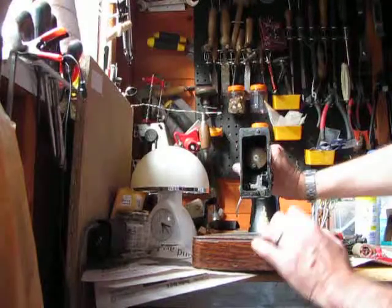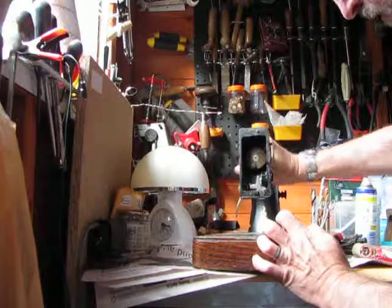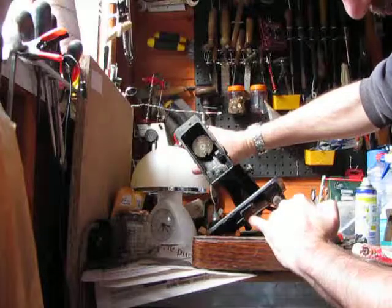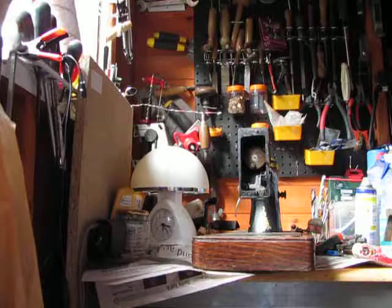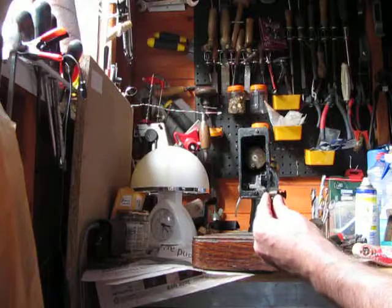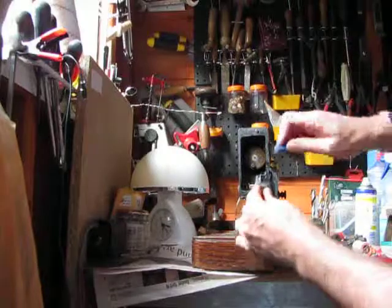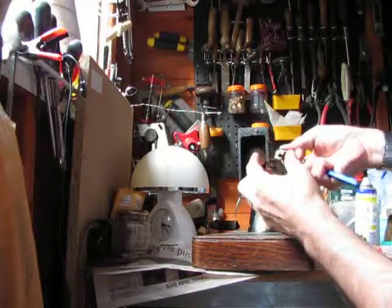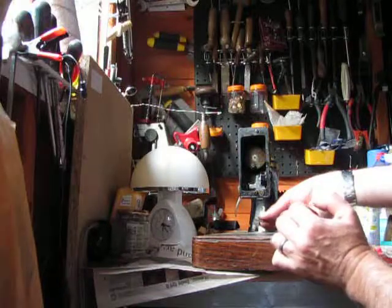I've removed the starter dog by first of all removing the plate here and then removing that bolt there. Clean with a wire brush. But don't remove that line there so you know exactly where to fit that back in.